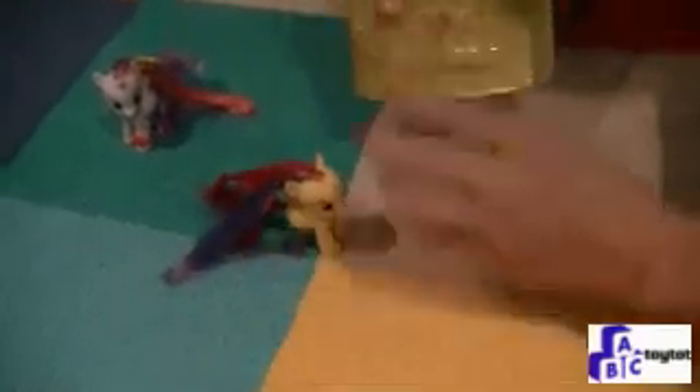Apple Bloom will slide right out — careful with her hair, gently give it a tug. Here's Apple Bloom!